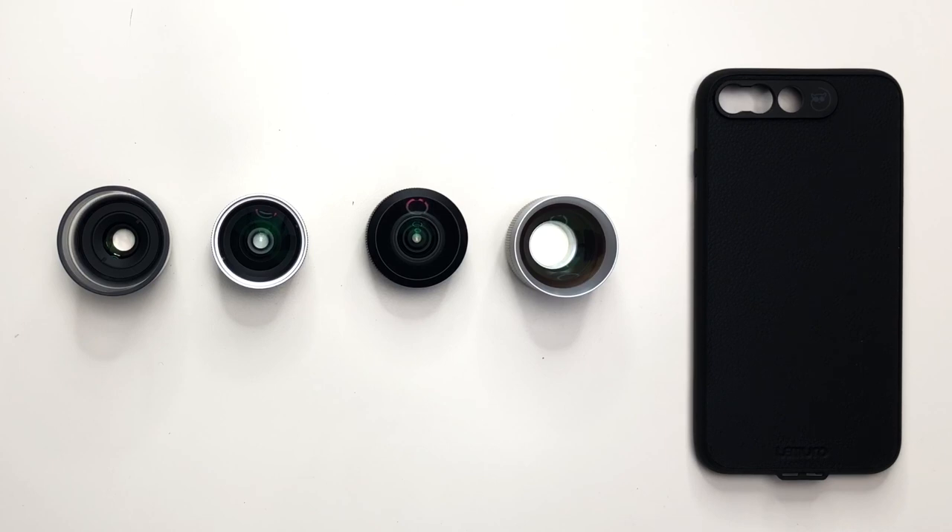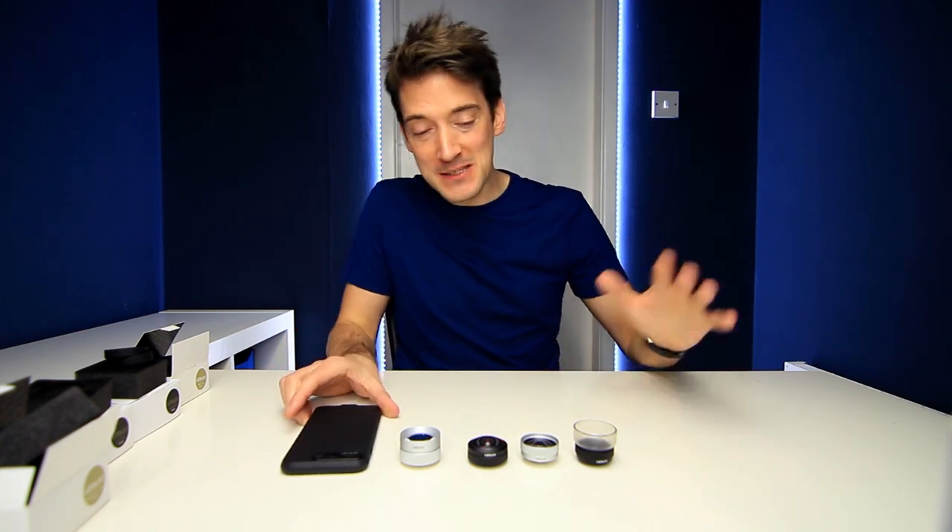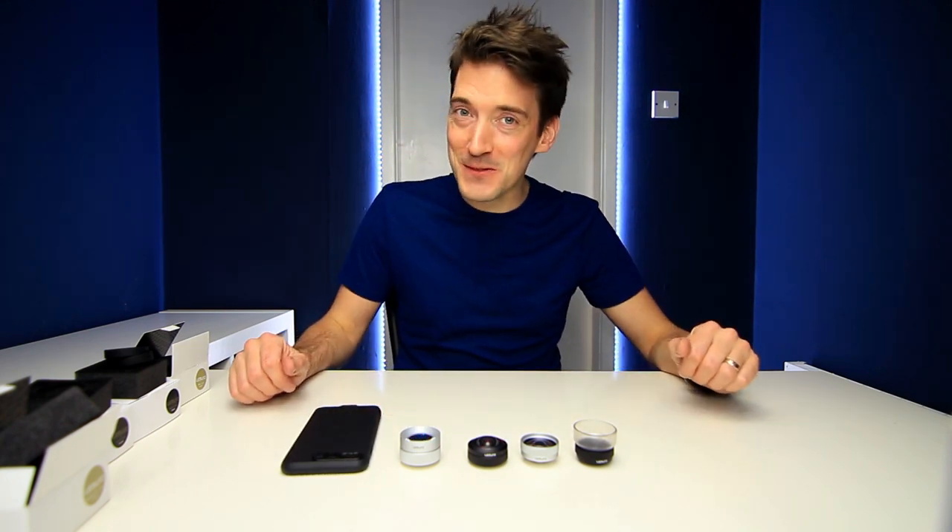There we go — that is all four lenses unboxed and ready to go. I'm going to now attach my iPhone 7 Plus into this case, attach these lenses, and then we are going to take some photos.